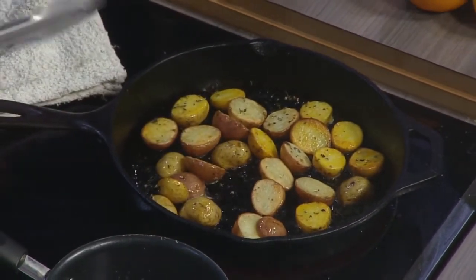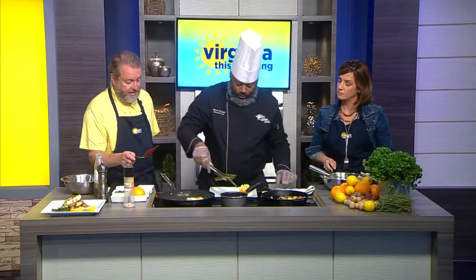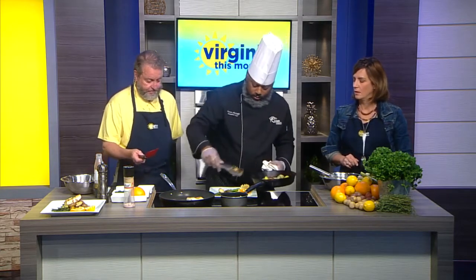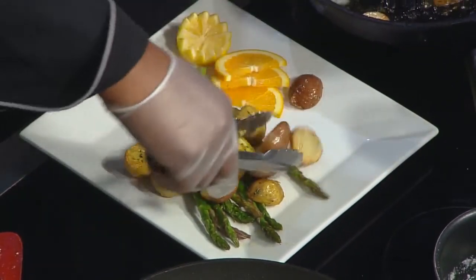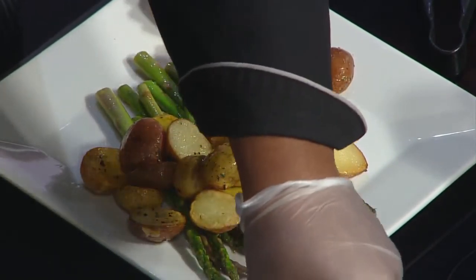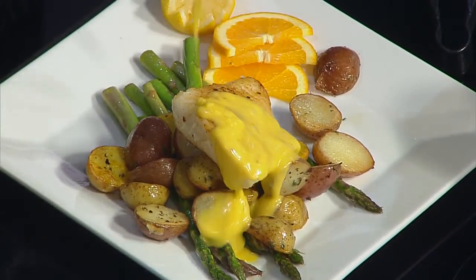We have about a minute left, so we're going to do the plating portion now. You see here we have a nice lemon and some orange slices. So what we're going to do is take this asparagus — that really didn't take long at all. This is a fancy but easy weeknight dinner. And then we're going to take these potatoes, make a nice little stage for the fish with these crispy potatoes and put them on the asparagus. Then we have that nice sear on the sea bass — we'll sit that right there. And we have the citrus hollandaise — you're putting it all over the fish and the asparagus.